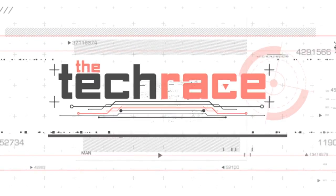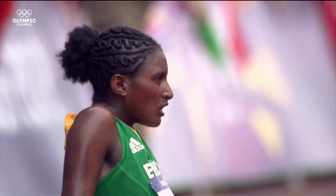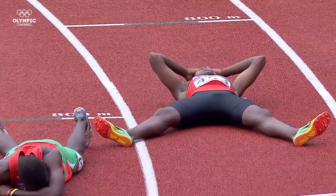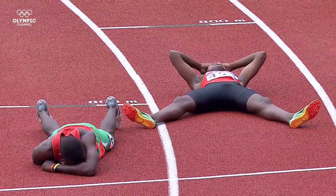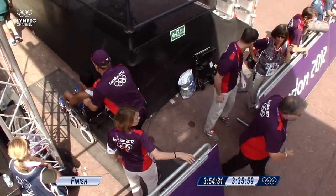Welcome to the Tech Race. Lactic acid is one of an athlete's most dangerous enemies, causing fatigue, pain and even loss of consciousness. How do competitors control it?